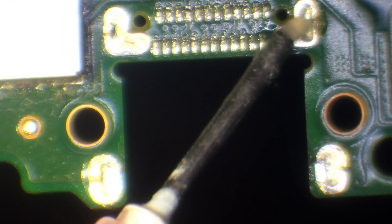Once that's done it means I can lift it off safely and not damage any traces. No need for low-melt solder, no need for leaded solder.